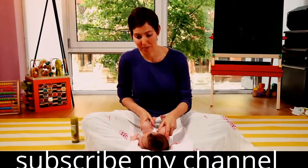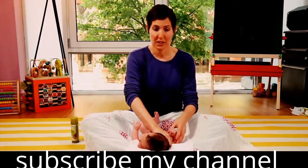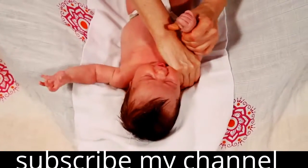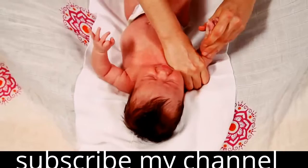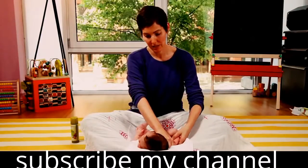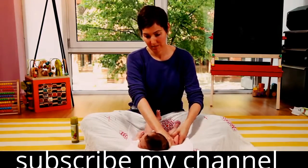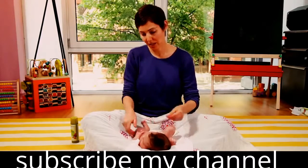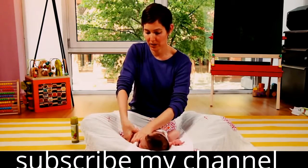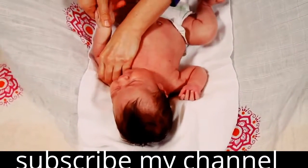Now you can work on the baby's arms. Take one hand and hold it at the top of the baby's arm and use the other hand to just gently massage downward. The reason why you're supporting the arm at the top is you want to make sure not to pull on the baby's joints, so this way you can protect the baby. Then do the other side — hold the top of the arm while you gently massage down the arm and the hand.